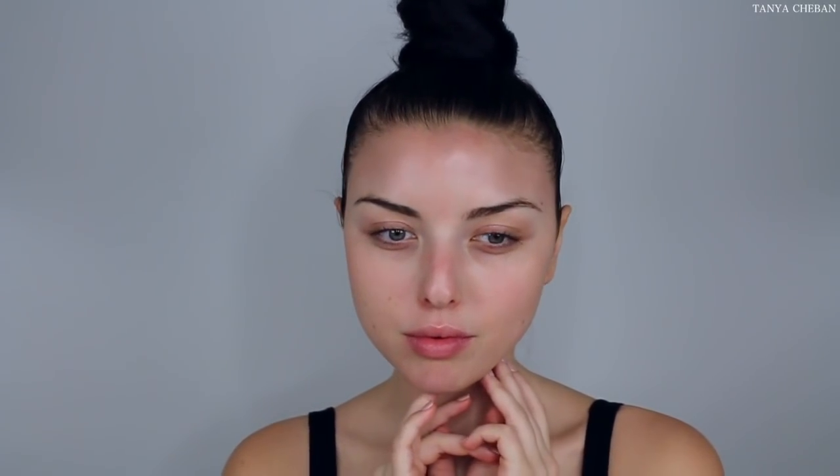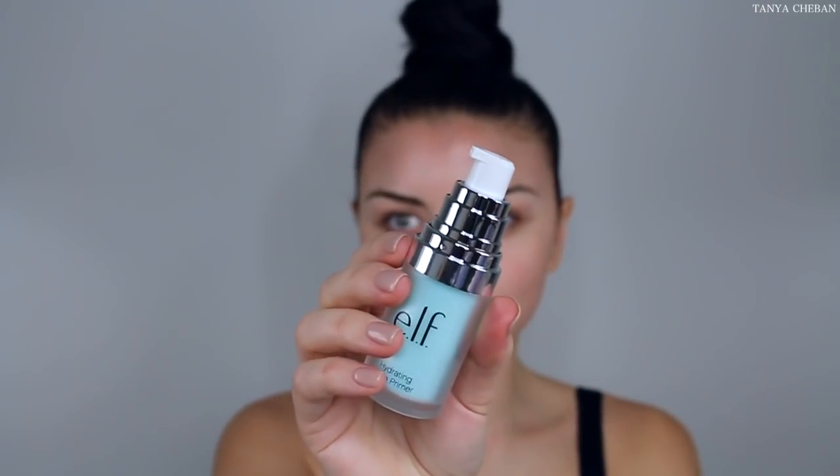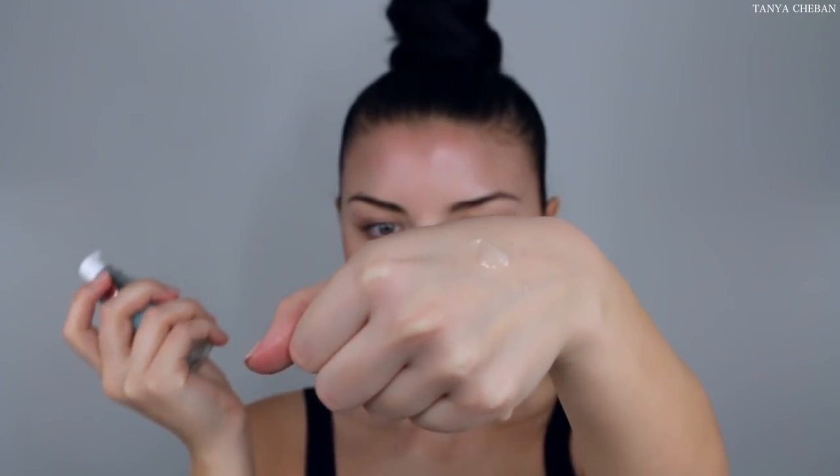Hey everybody, let's get started on the super easy everyday makeup — and don't forget your coffee because we all need some sometimes. So I'm starting off with clean skin. My skin was feeling a little dry so I just applied this e.l.f. hydrating primer. It's silicone base. I'm not a really big fan of it so I'm probably not going to use it again.